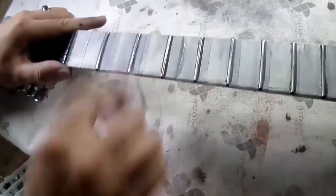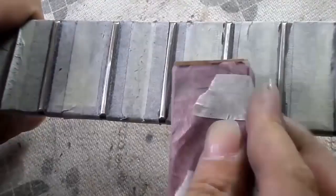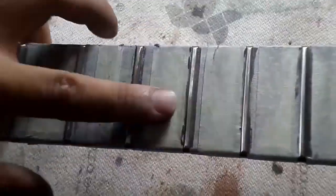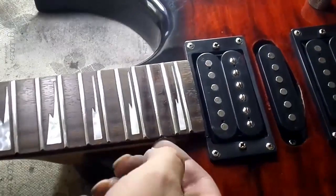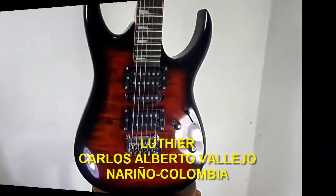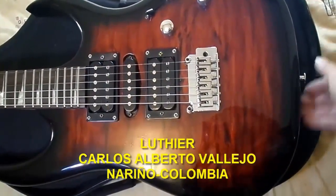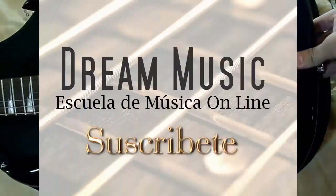We carry out this process with a lot of patience throughout the entire fretboard, making sure the frets return to the rounded shape they had originally, while also giving them a very shiny appearance from the polishing done with the 600-grit sandpaper. Finally, we only have to remove all the masking tape, clean the fingerboard, and place the strings to enjoy our calibrated guitar. This will provide more comfort when playing since we can lower the string height a little more. I hope the video has been to your liking and above all useful — don't forget to subscribe, like the video, and comment. Until next time!